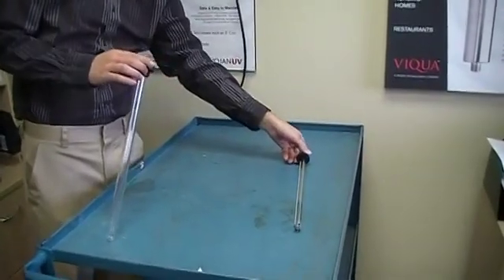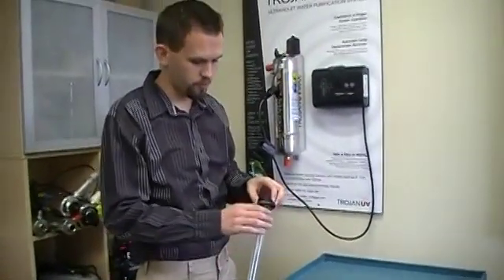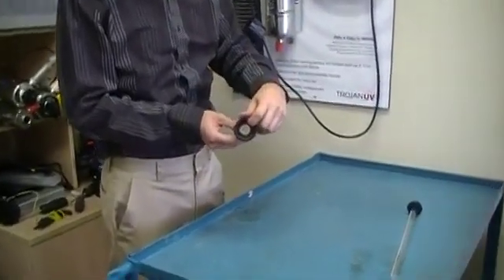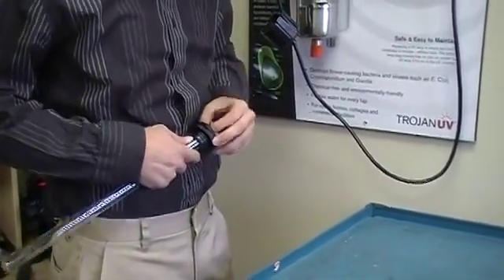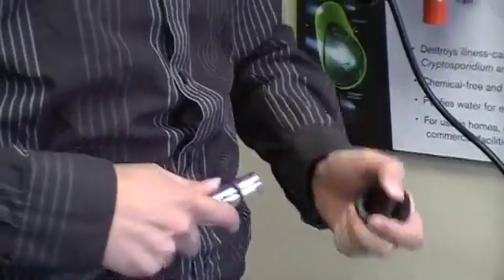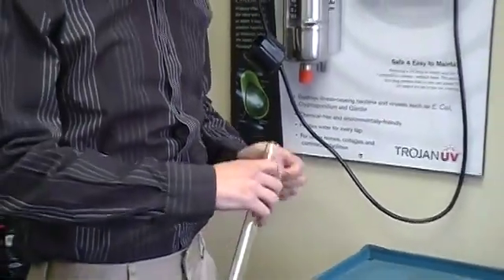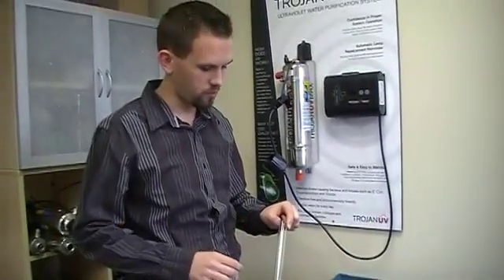Now this is usually a good idea to clean your sleeve. So to take the sleeve out from the sleeve bolt, you need to remove both the O-rings — there's one on the top and one on the bottom. So you need to take the one off the top and the other one off there.